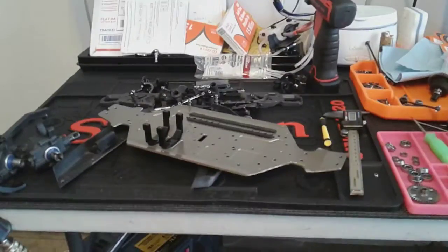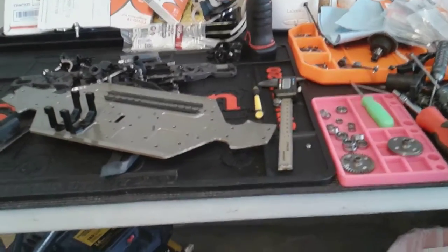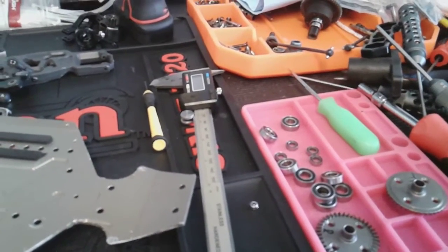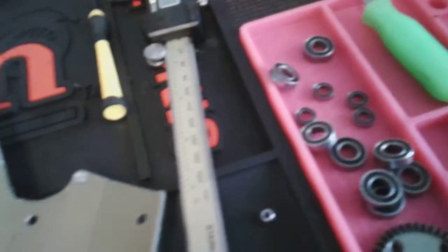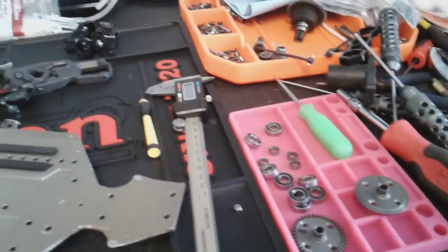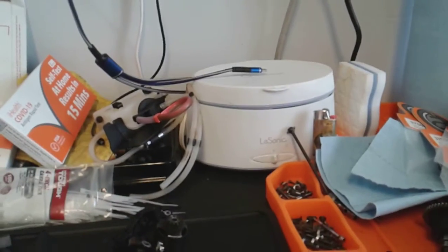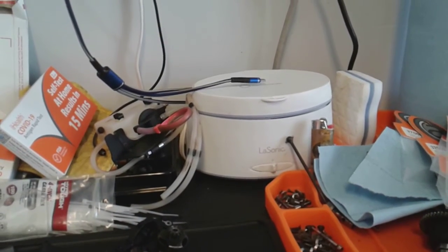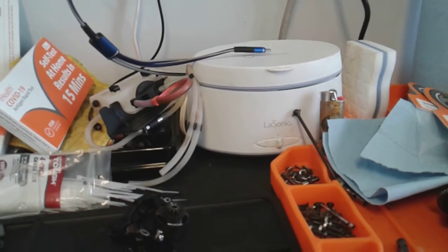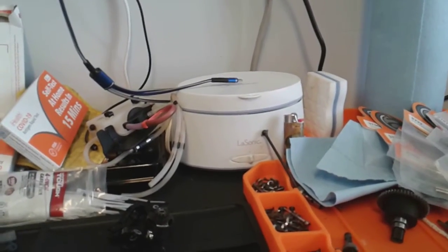Today we're going to start putting together my Agama 319e. We'll start by taking apart the bearings — I'll show you how we do that and go through the whole video hitting the important parts. I've got my jewelry cleaner right here. You can get them at Walmart or Amazon. I got this one for like 19 bucks at Walmart over here in Hawaii.